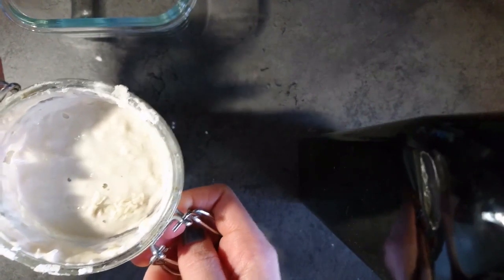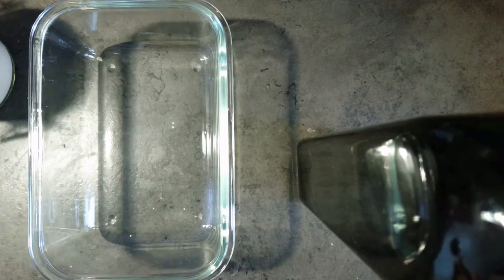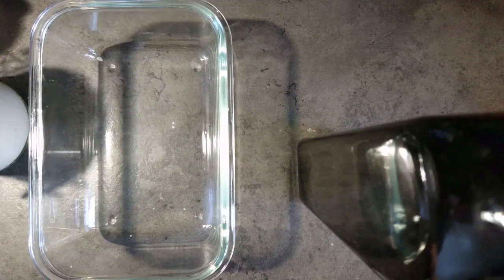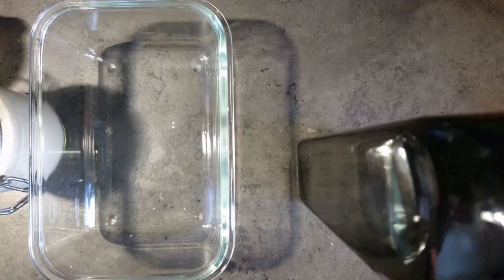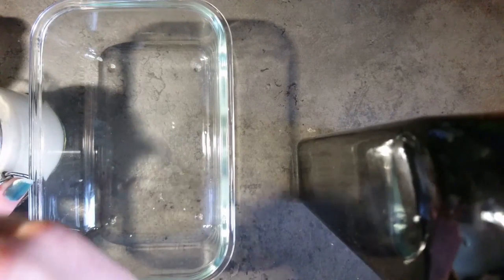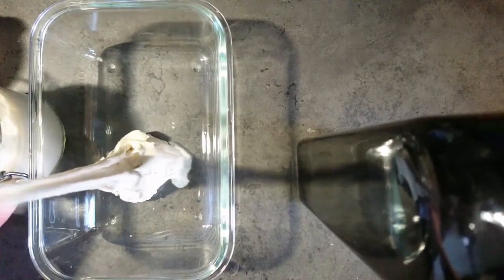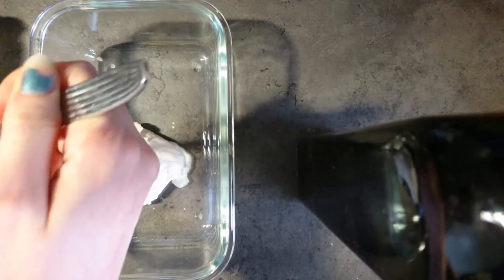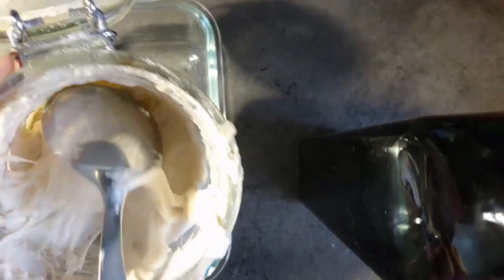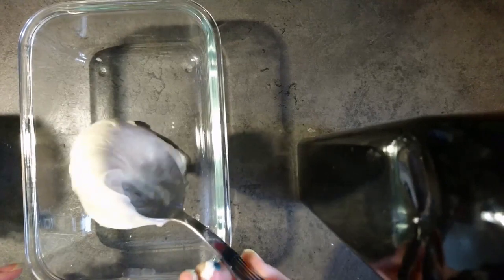It smells really sour and also kind of alcoholy actually, which is a thing I was kind of scared of at first. The yeast produces ethanol when it digests sugars, and it also creates carbon dioxide, which is why we use it in baking. So what I normally do — this is going to look messy, I'm very messy when I do this. I like to take a blob of this.